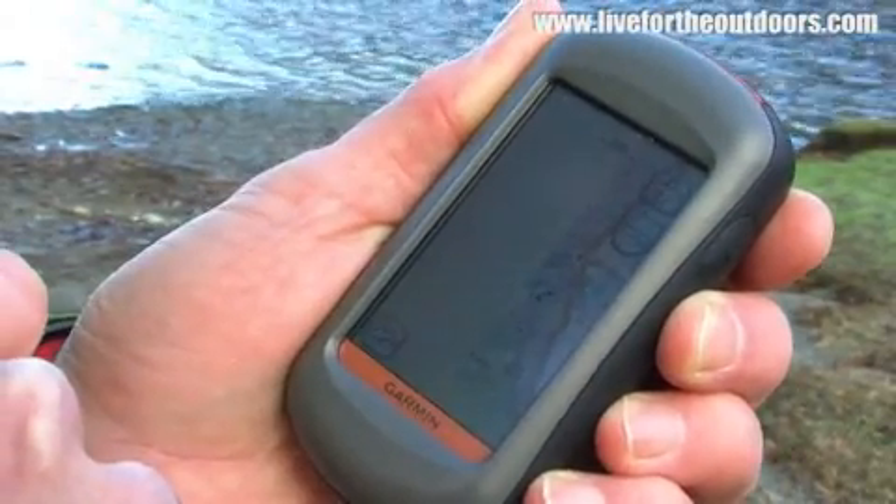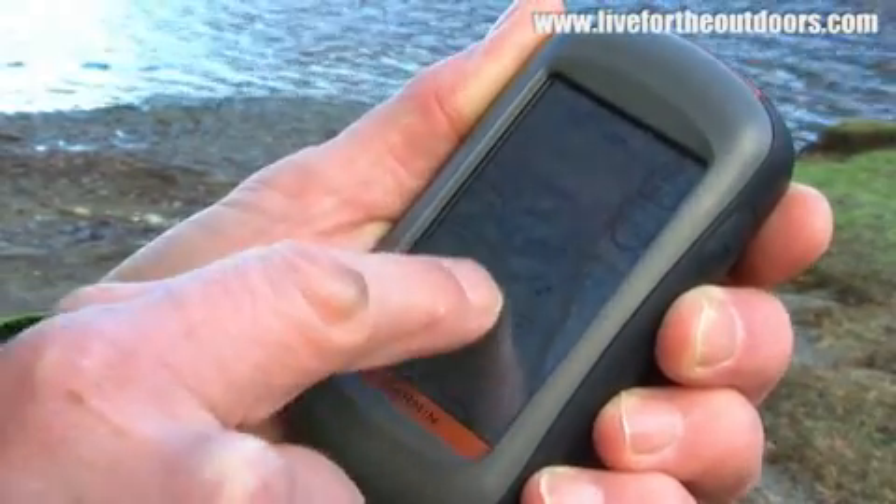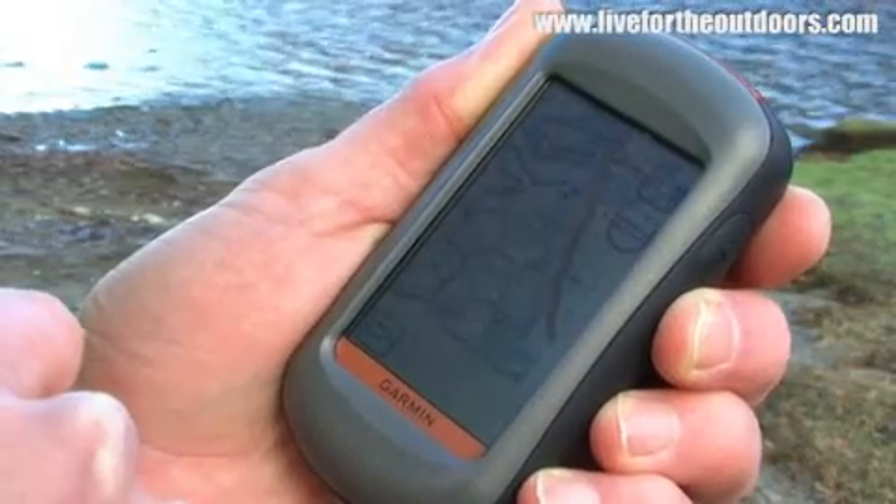When we actually use the touchscreen, when we're going around, it's just like a normal map in some ways — we're almost thumbing our position on it by literally moving the map around as we would with a conventional paper map. I've been using the touchscreen and it does seem to work okay with gloves as well.